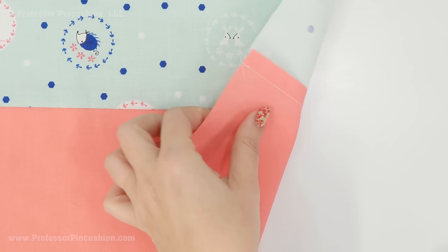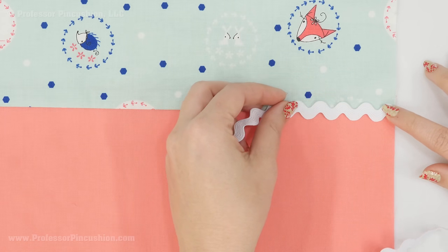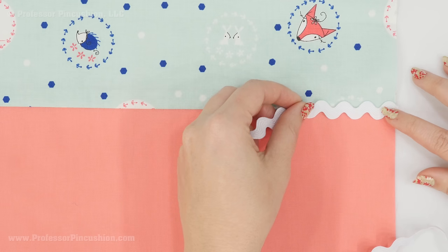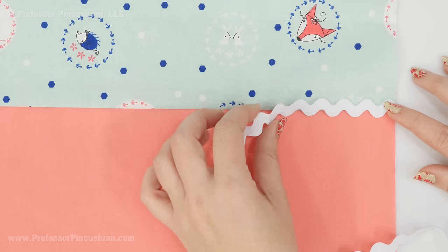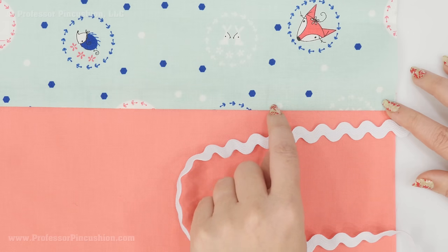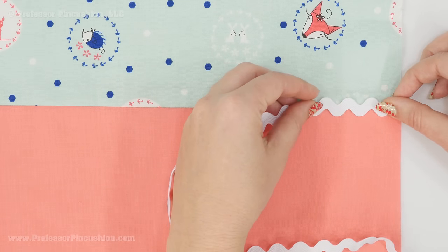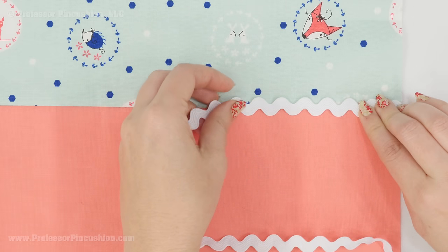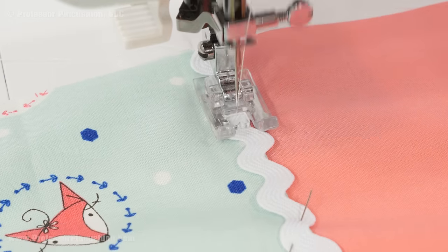Press the seam allowance up towards the top of the apron, then grab your rick rack. Pin the rick rack over that seam line, but position it slightly above center rather than exactly centered. We're going to sew straight down the middle of the rick rack, and by placing it just a little up we ensure the stitch lands on the main apron side, catching the seam allowance underneath. Stitch down the center of the rick rack using a regular straight stitch.